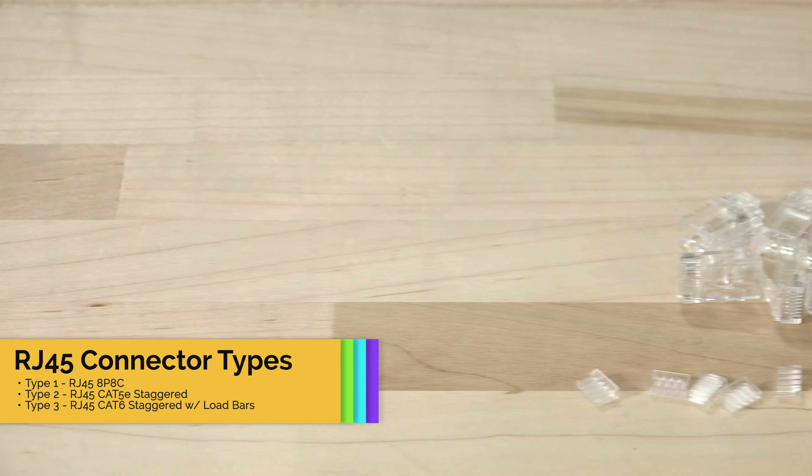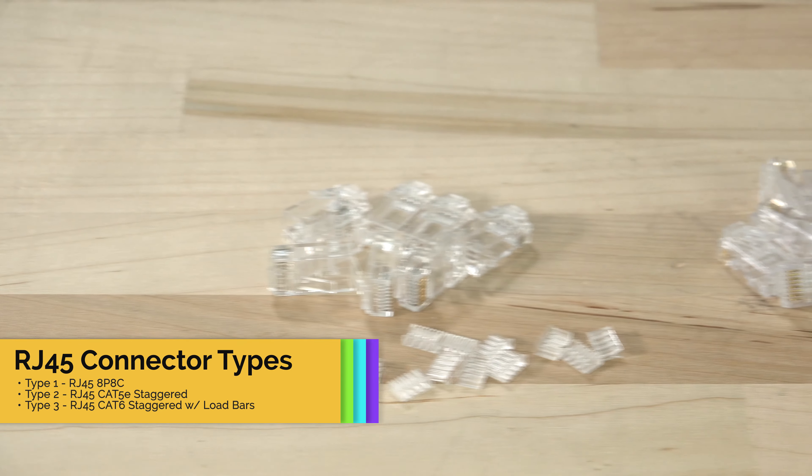Hey everyone, Brian here from Computer Cable Store and I'm back today with another video. Today is going to be a quick one. I'm going to be showing the differences between three different RJ45 connectors.